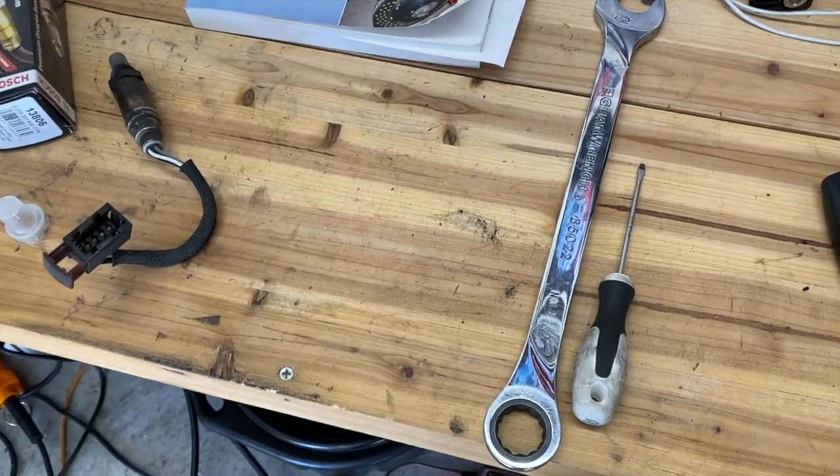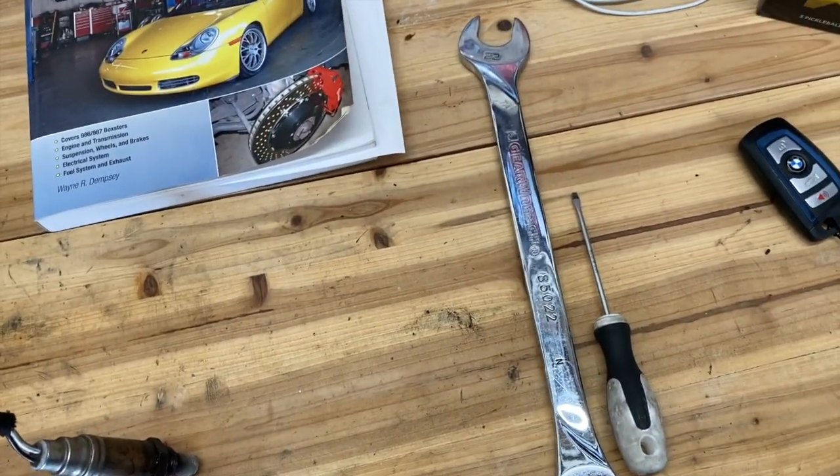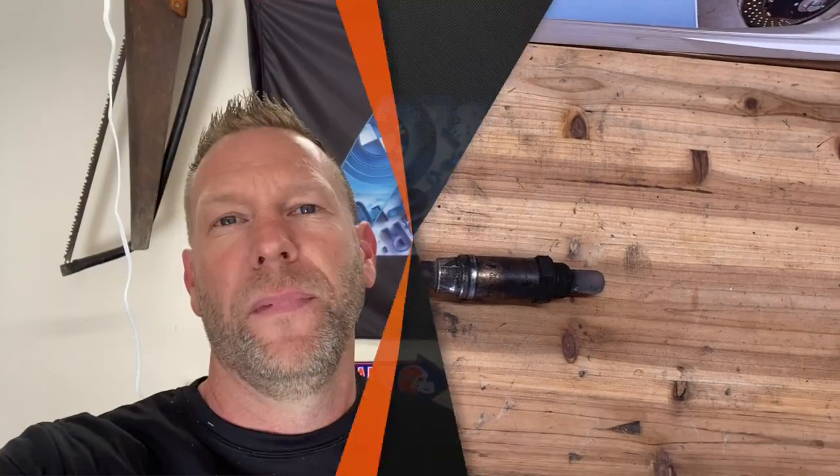And that's all there is, guys. Literally one of the easiest projects I have done on this car — it took two tools. Here is our old oxygen sensor. As always, I hope you found this helpful. Subscribe to the channel, give it a thumbs up, and we'll see you next time.